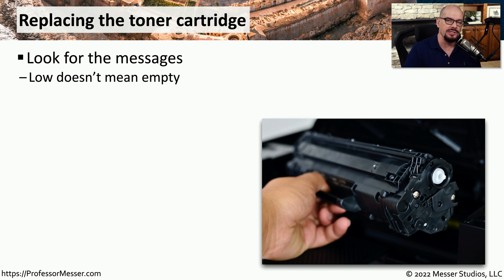There are usually messages that will appear on the laser printer telling you that the toner is getting low, but that still means that you're able to print and use the printer. It does give you fair warning that eventually you will run out of toner and that printer will no longer be able to work.